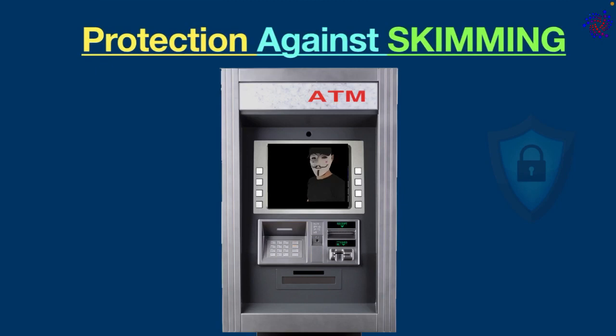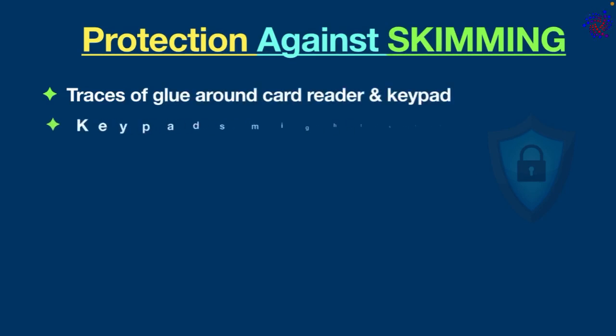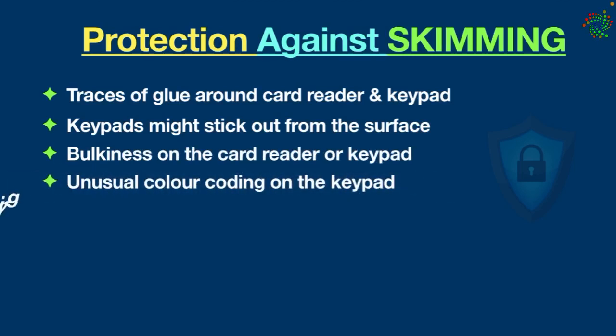There are a few things to consider before using an ATM, such as traces of glue around the card reader or keypad, a keypad that sticks out from the surface, bulkiness on the card reader or keypad, unusual color coding on the keypad, and loose or misaligned fittings. If you are a smart ATM user, you can easily pinpoint such deceiving things.